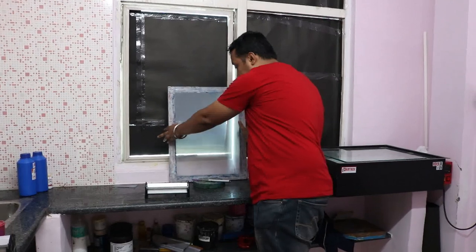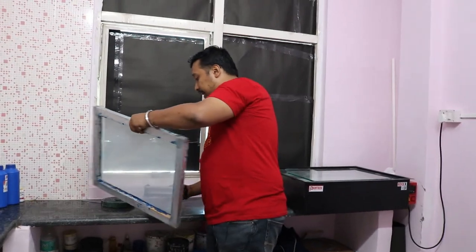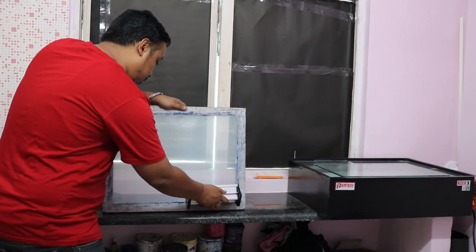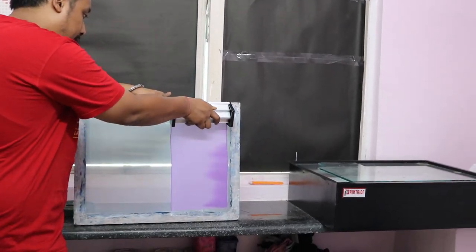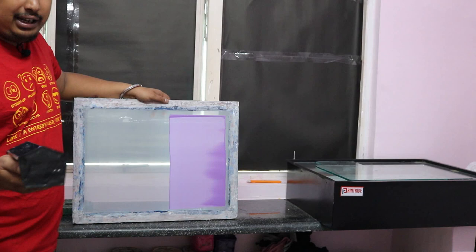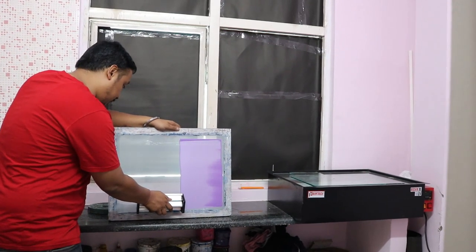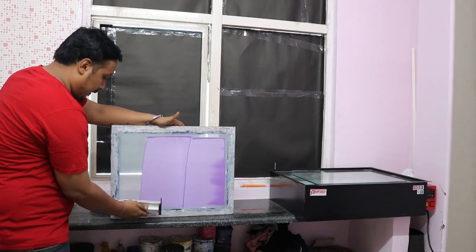Now we'll take a screen. If you are new to screen printing, hold the screen like this and put something as support so that your screen doesn't move. We'll put it in support like this. Take the emulsion down to the screen and coat it slowly. As I showed you, the bigger scoop coater is good for bigger screens. Since we are using only one mesh screen, I'm using the small scoop coater. We'll do a double coat and add one more touch.